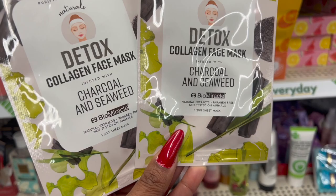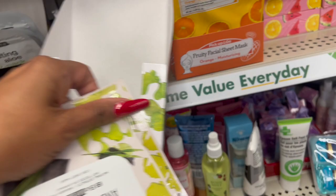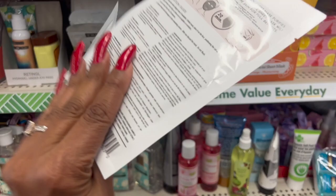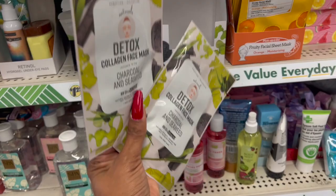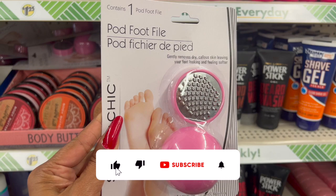These face masks look new — they're by Biomiracle, natural extracts, paraben free, not tested on animals. You get one sheet — it's a detox collagen face mask with charcoal and seaweed. They had a ton of them, but unfortunately these are the last two. I'm going to grab these for some gift baskets. $1.25, definitely new.